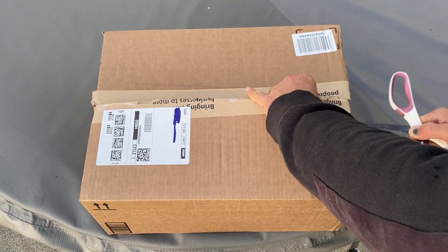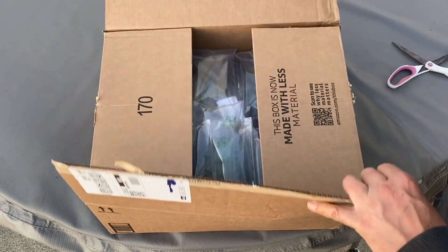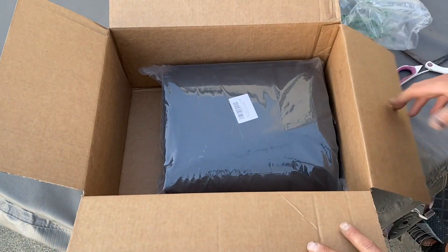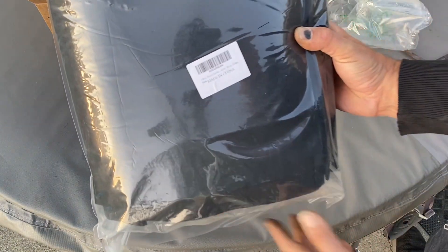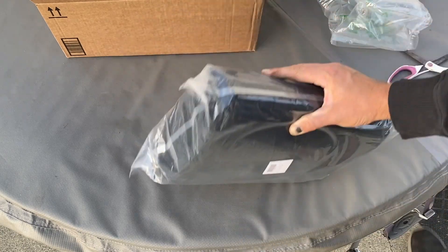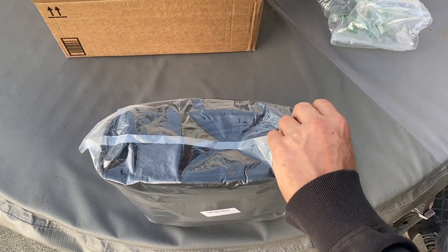I purchased the three foot by six foot 130-gallon grow bag. They cost $39 at the moment. Last season when I purchased these they were $49 per bag, so they've come down in price, which is kind of shocking with our current inflation and that's actually a really good thing. You can purchase these for relatively cheap and get your garden started without spending a lot of money.